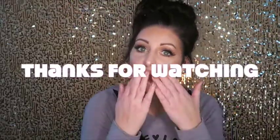And now my natural glowy makeup is done. Thanks for watching — bye bye!